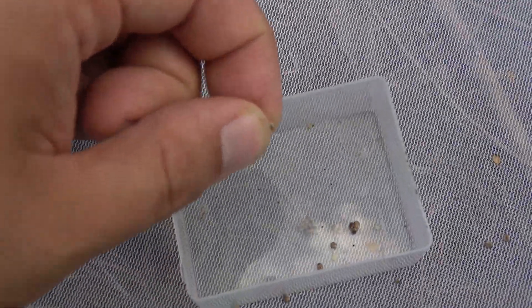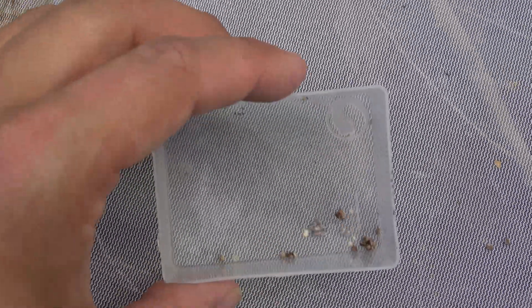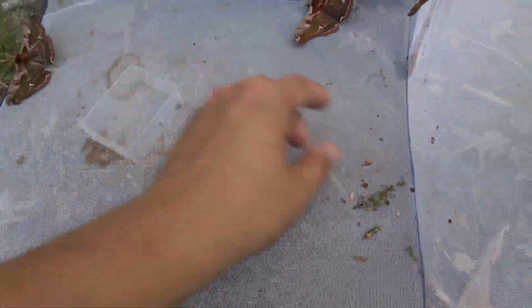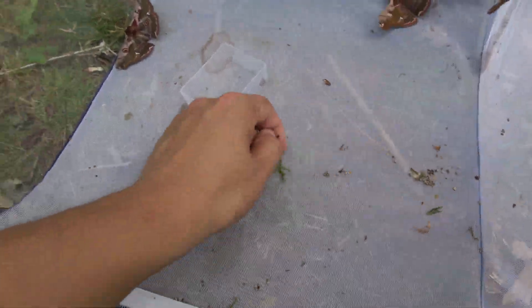Eventually the moths will lay many eggs in captivity. All you have to do is gather them up in a container. The eggs of this species hibernate, so place them in a refrigerator.